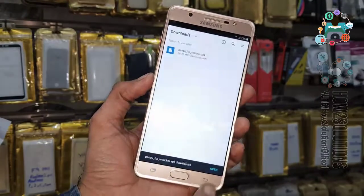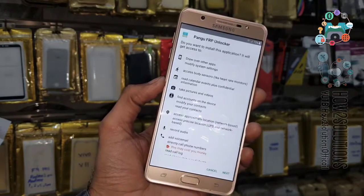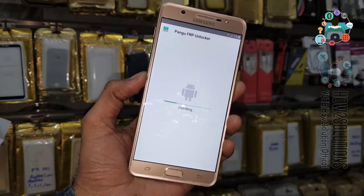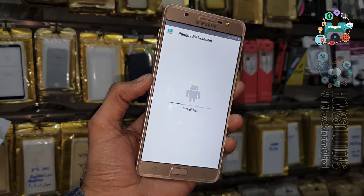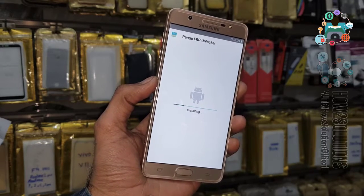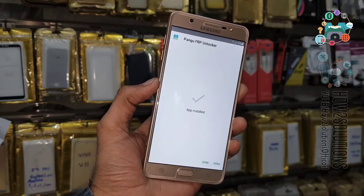Now open this application and install it. Click Next, then Install. This application contains Google Account Manager and Google Play Services. It has been installed.